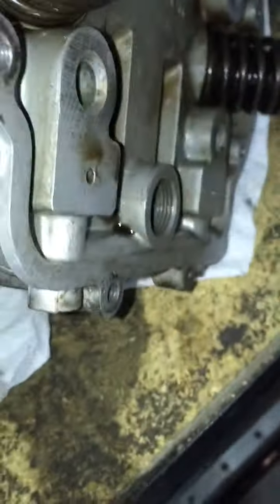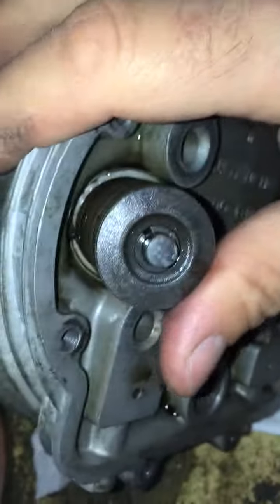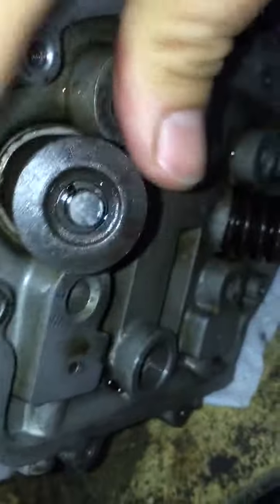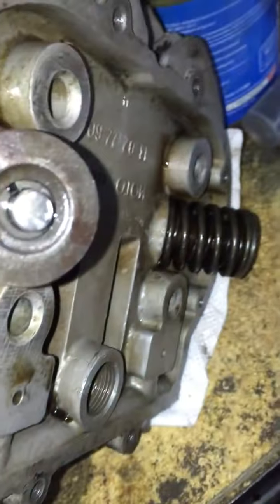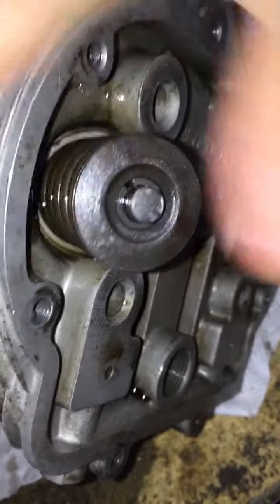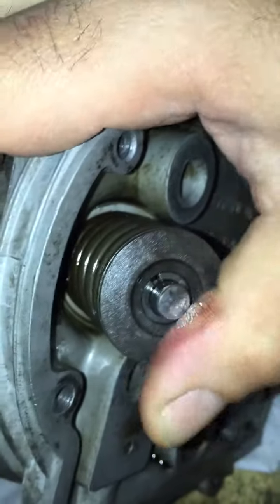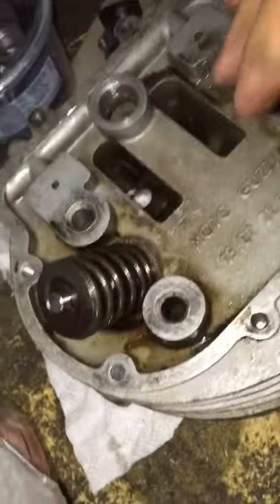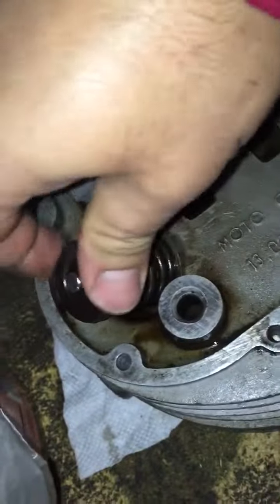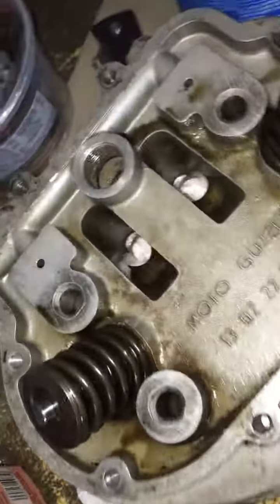Depending on the position of that loose valve, it's consistent with the fact that sometimes it will burn a lot of oil and sometimes it won't. There you go — you can see it moving. It's consistent with it burning a lot of oil, then stopping, then doing it again. This is the exhaust valve and, take my word for it, it's not moving — no vibration.